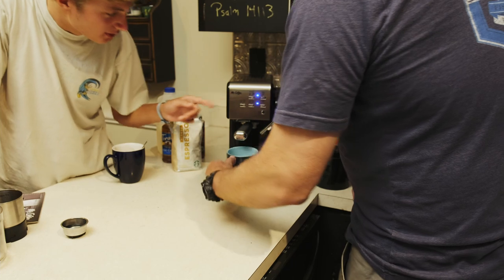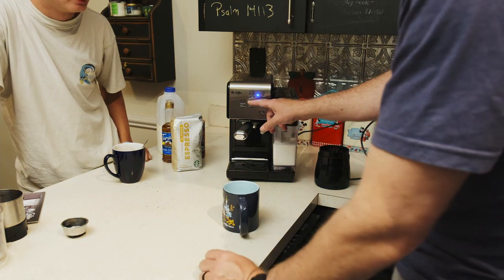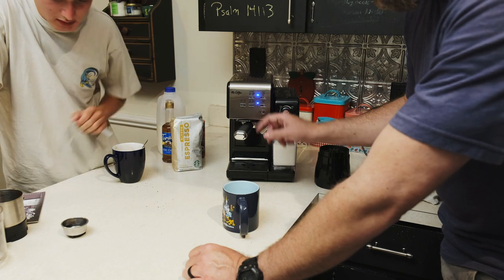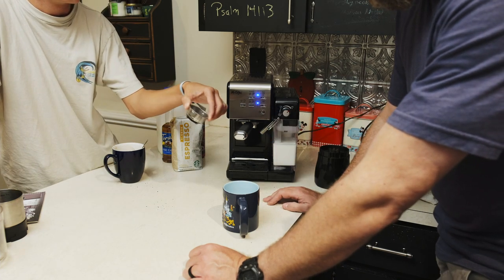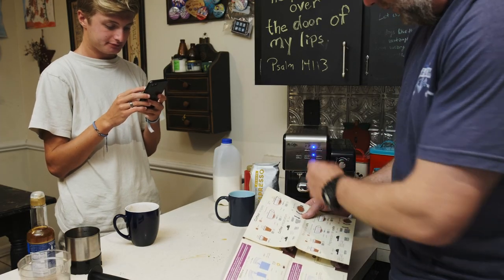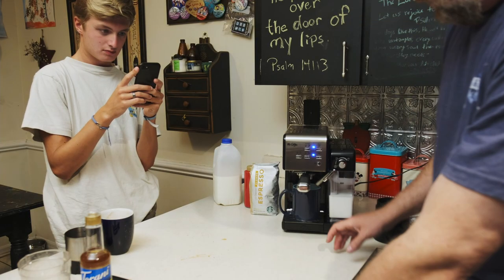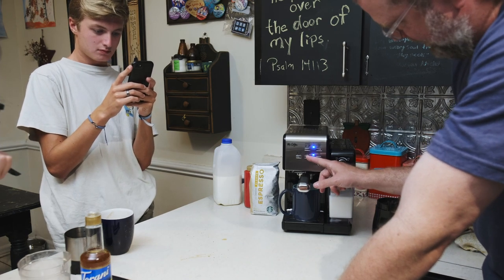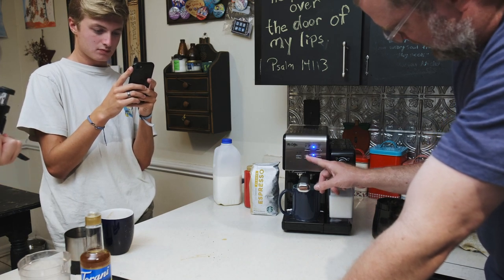We just need to pick a bigger size next time. This was only one shot — we used the one-shot filter. The two-shot one is the other filter. Let's go for the bigger cup and see what happens.